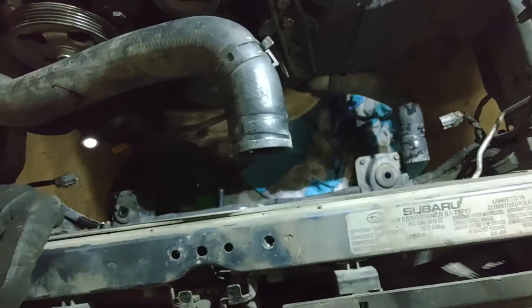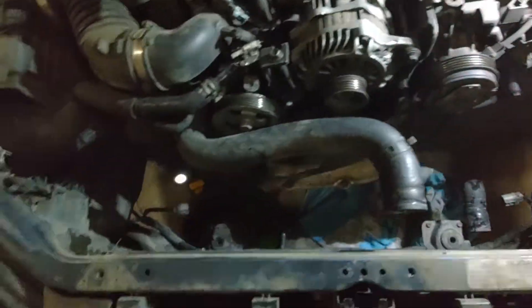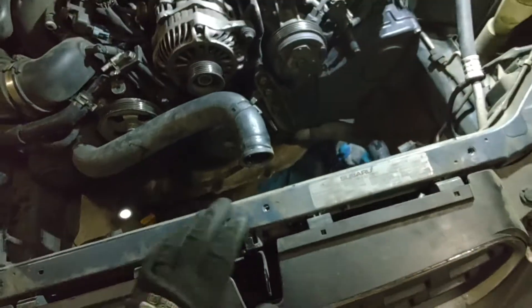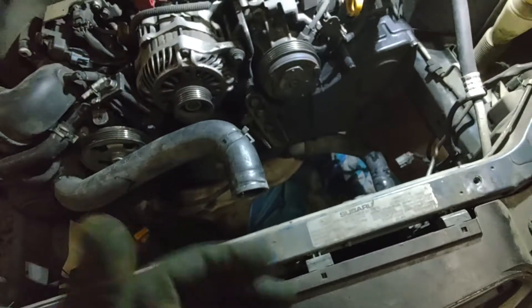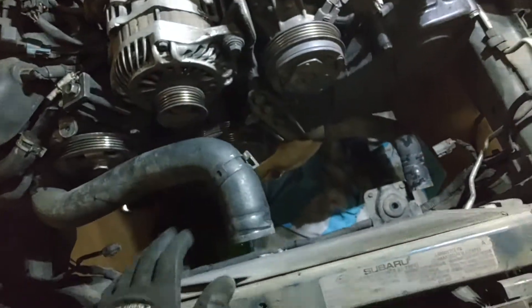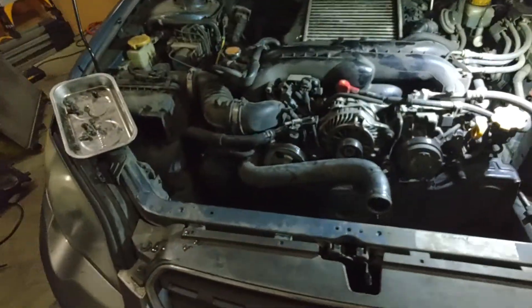That's it for this video — radiator fans out, radiator out. Reinstallation is just the reverse order. If you need reference on the accessory belts, belt covers, engine cover, or air intake, refer back to the previous video. I prefer keeping these as separate shorter videos so you can easily find just the component you need. Next up we're going to be pulling out the alternator, pulling off the tensioner for the AC belt, and then working on getting the crank pulley off. See you in the next one.